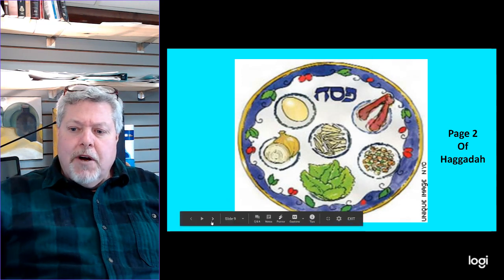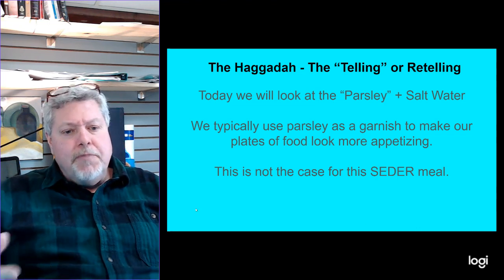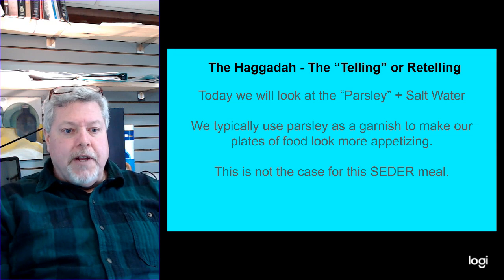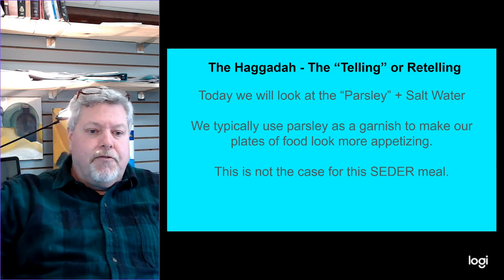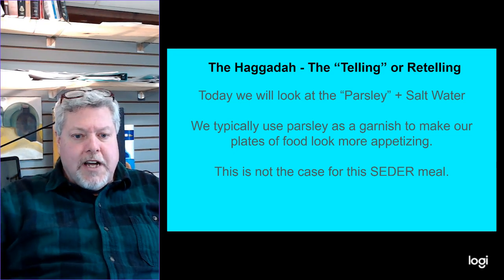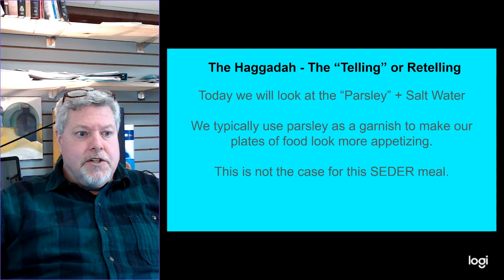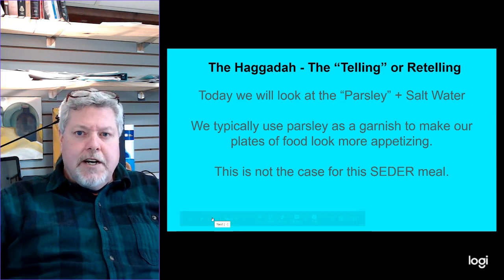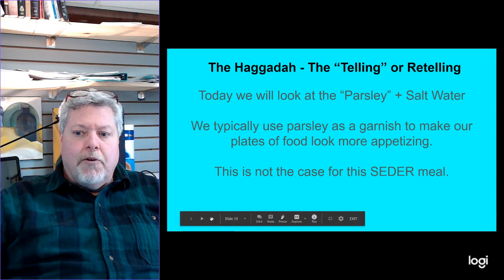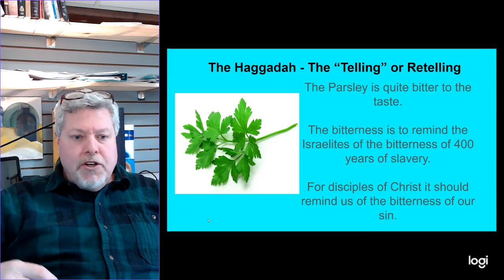Today I really want you to focus on the parsley in the salt water. Typically we think of parsley as a garnish for our plates — we see it at restaurants, just a sprig laid on top of whatever we're eating. This isn't the case specifically with a Seder meal or with the Jews as they're taking this. Every little bit of it has a meaning and something applicable to their lives. The parsley is actually quite bitter when you eat it by itself.